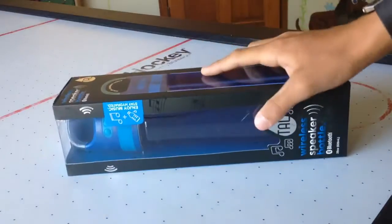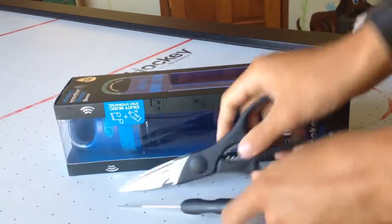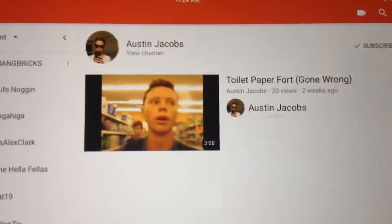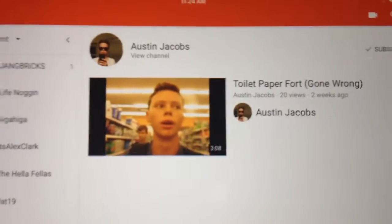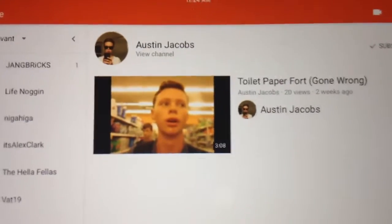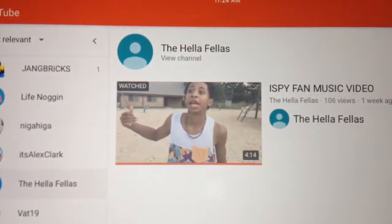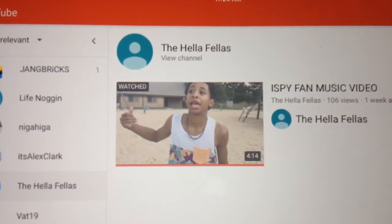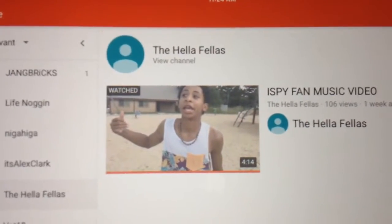But before we unbox this with all our fancy tools and gadgets over here, we have a couple shoutouts. The first shoutout goes to Austin Jacobs with his toilet paper fort gone wrong. The next one, the Hella Fellas with their I Spy Fan music video. And that's all the shoutouts for today's video, and now back to our daily program.